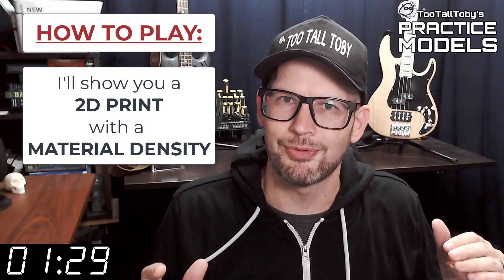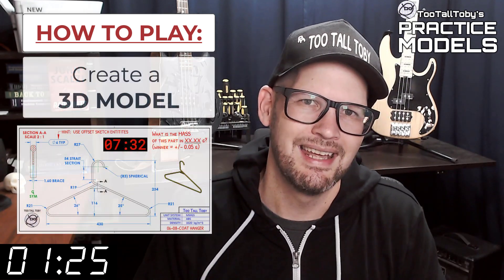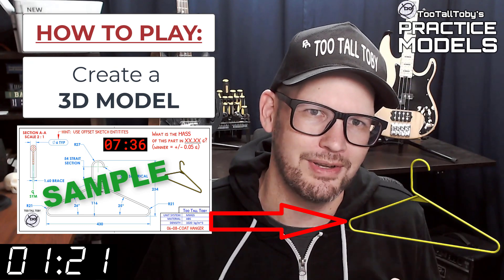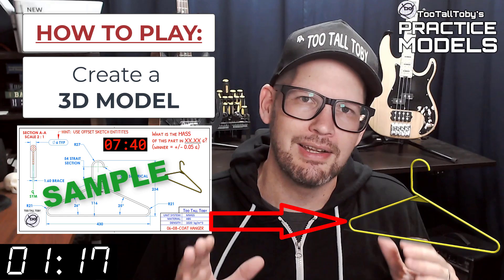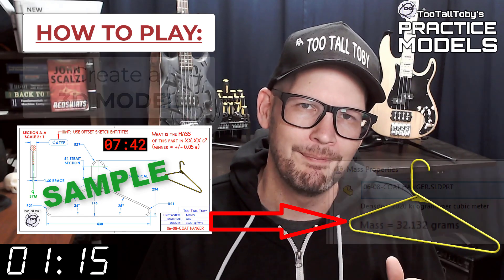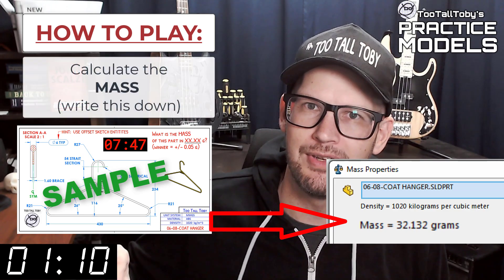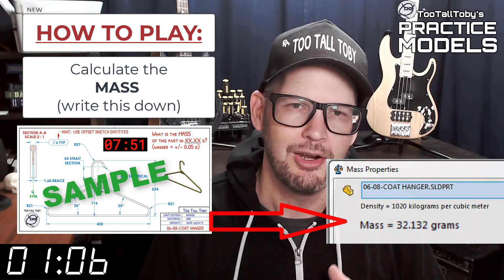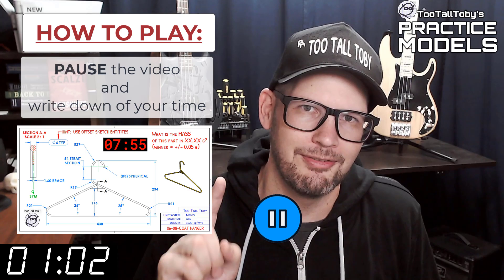Now that you've got those materials ready to go, you're pretty much ready to complete this challenge. When this timer goes to zero you're going to begin creating your 3D model. Once you get done creating that 3D model, you're going to go into your mass properties tool and determine what is the mass of this part. Write that value down on a scrap of paper or do a copy-paste into notepad, then pause the video.